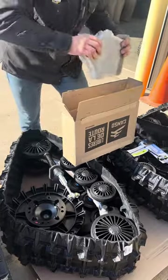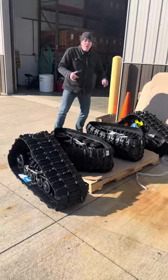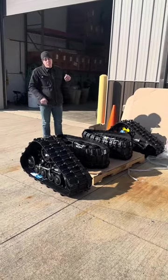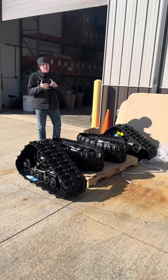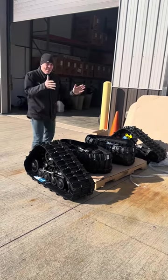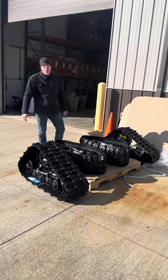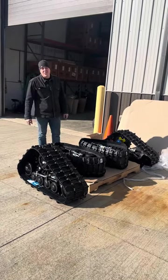Take a look at the website, allaroundperformance.com. For UTV tracks, we can ship these straight to your door. We can also put these on while you wait, make sure that they're adjusted correctly and the tension is set up the proper way — there's a whole bunch of adjustments that have to be done. If this is something you're interested in, give us a call for a free quote. We'll talk to you soon. Thanks for watching.